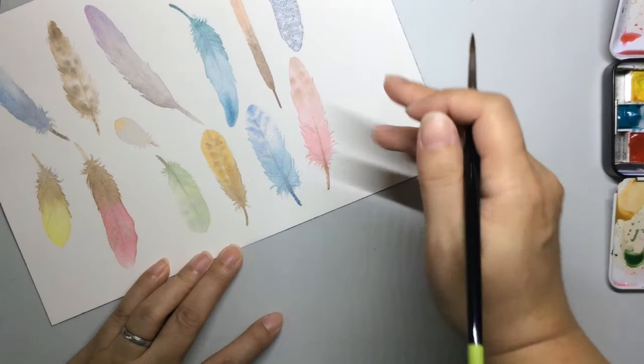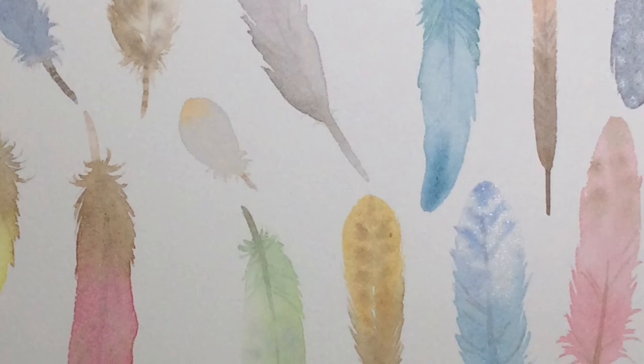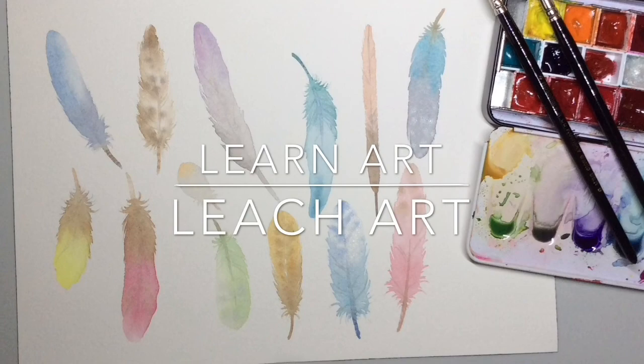And there you have your feather. Thank you.